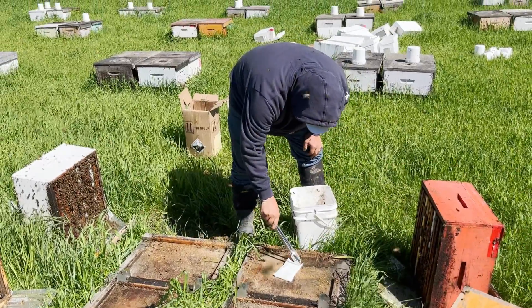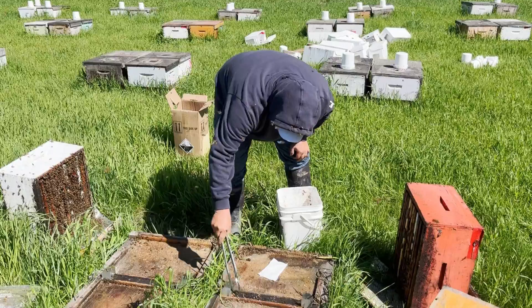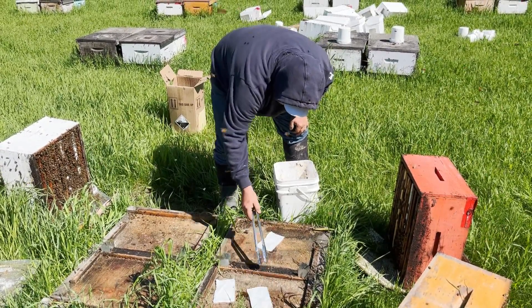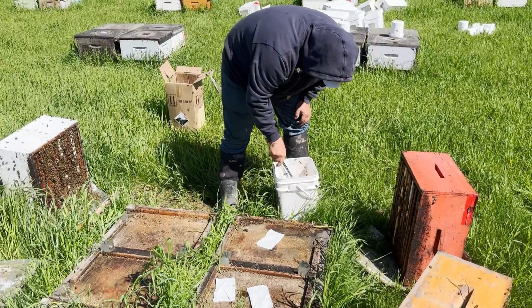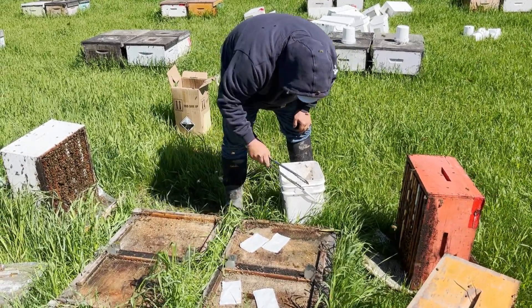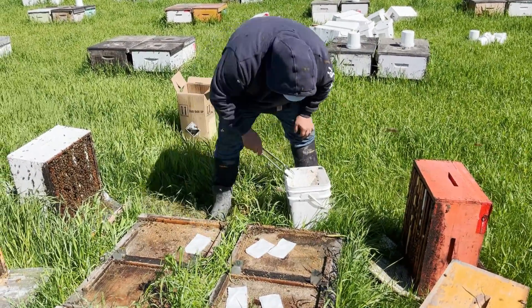We've decided to do two pads per hive. These things are only perforated on one side. Fortunately, the manufacturer only printed on one side, so it's pretty easy to tell — printing up means the perforated side is up.